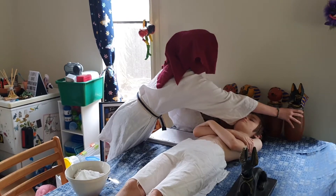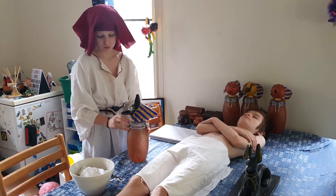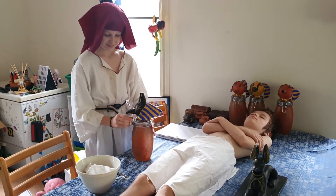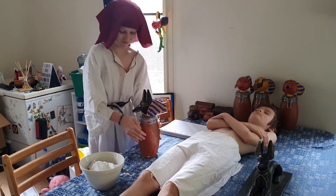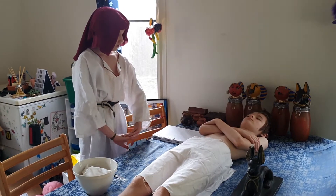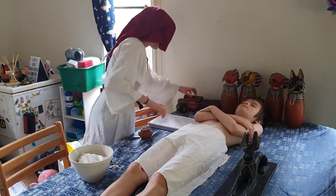Now I'm going to want to remove the lungs. Now let's put them in the canopic jar with the head of Hapy. Fun fact: all the heads on the canopic jars are the sons of Horus. Just put that in there — okay, that's that.